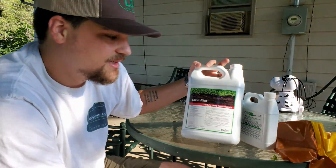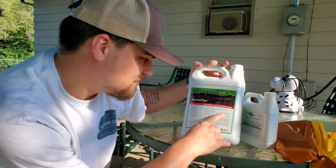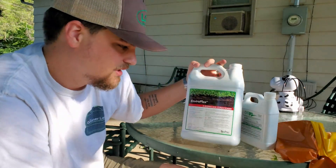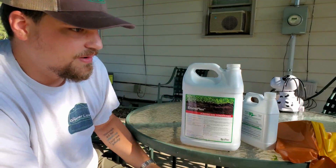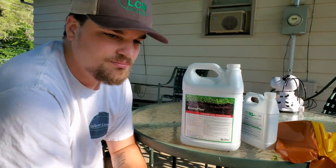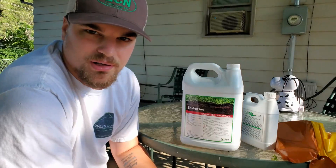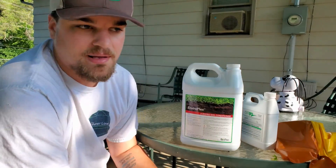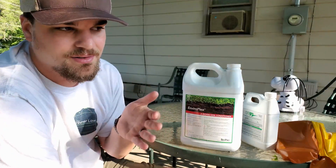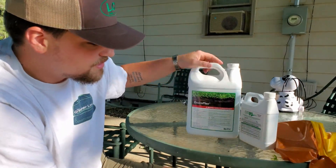Their recommendation for Enviroplex is three to six ounces per thousand square feet diluted in one to two gallons. In a hose-end sprayer I'd set it to around a six and walk quickly, or set it to four at a normal pace — that way I'd be getting about four ounces per thousand. It's pretty easy to cover a thousand square feet with a hose-end sprayer in about 30 seconds.